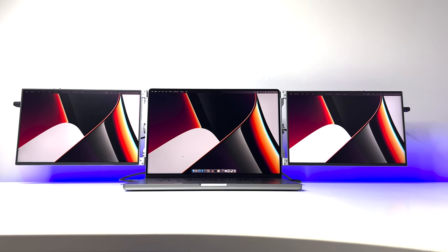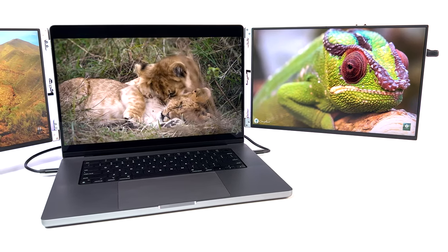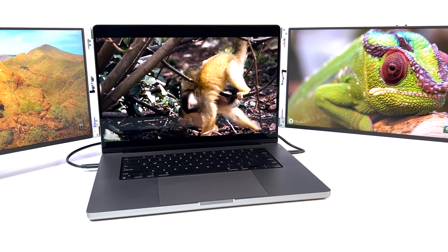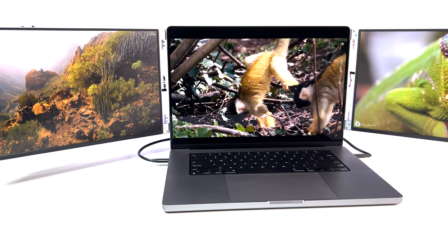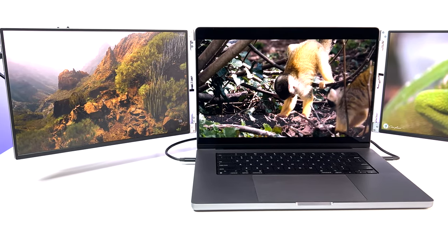Just attach the included HDMI or USB-C cables to the monitor ports and plug them into the laptop. Both monitors receive power and image signal from a single cable — USB-C in our case. The included L-shaped cables make the whole cable management much cleaner and easier. No separate power cable needed; just one cable and you're all set.